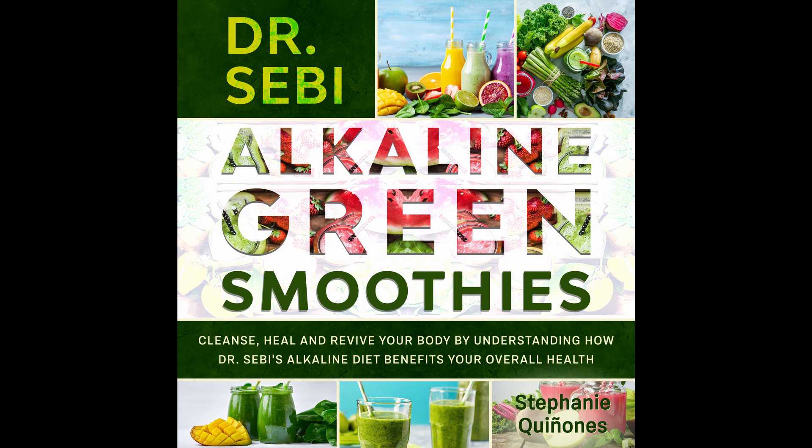Alkaline Protein Green Smoothie. This is a green smoothie with protein — definitely an amazing treat to have. Prep time: 5 minutes. Cook time: 1 minute. Serves: 1.